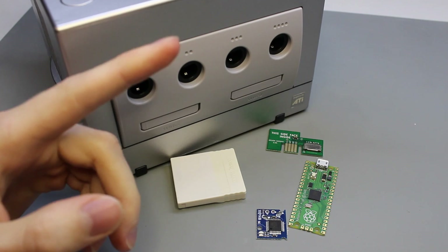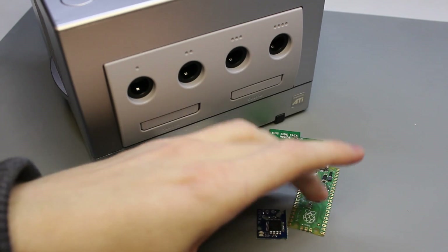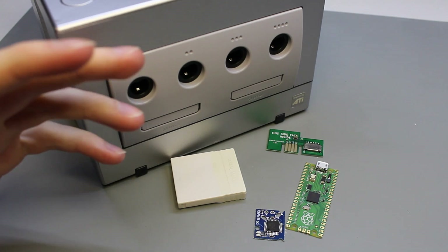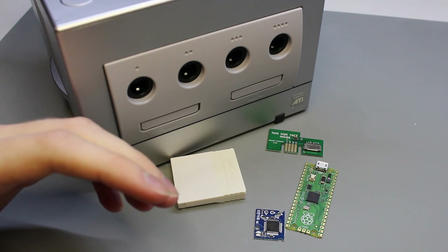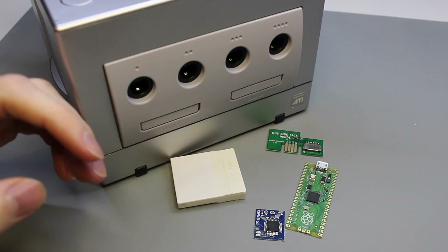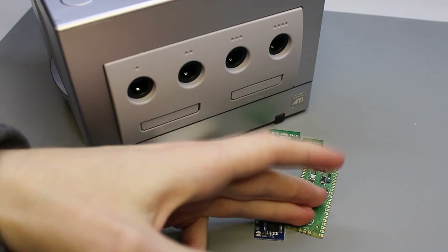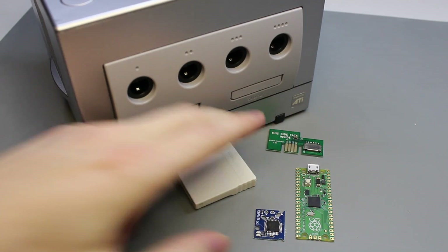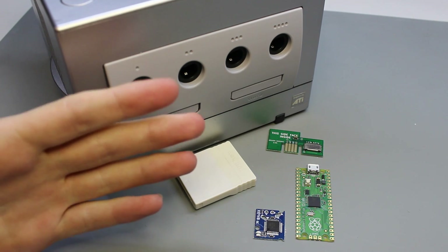What makes PicoBoot different from its predecessors is that it uses open-source software and off-the-shelf components like the Raspberry Pi Pico to override the IPL. This also means that you aren't relying on someone else's custom-made hardware that will inevitably stop being produced. All you need is the Raspberry Pi Pico, an SDGecko or an SD2SP2 — which you can even make yourself if you wanted to — and you're set to go.